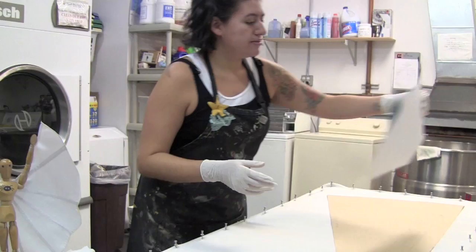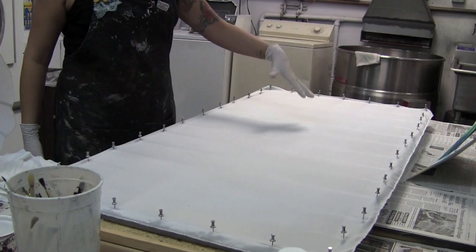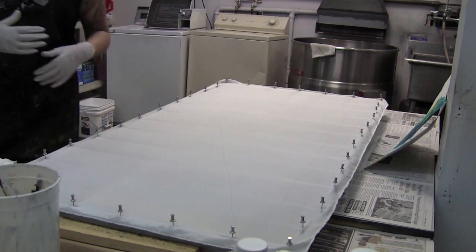What you see here is a piece of silk that I've already stretched on a frame. It needs to be nice and taut so that as it gets wet it has some mobility and it doesn't sag.